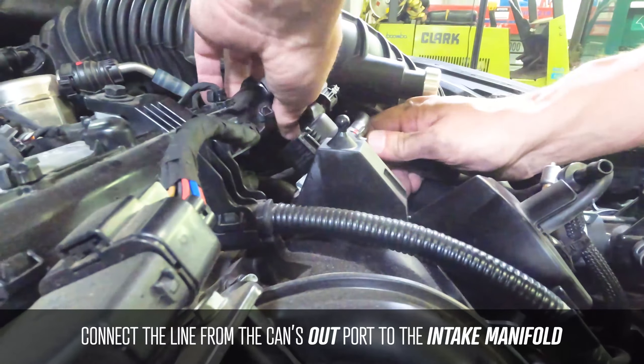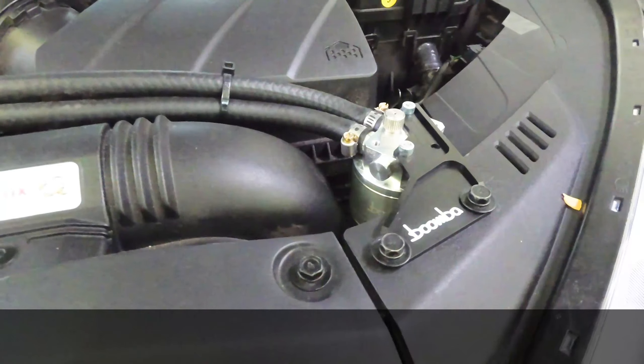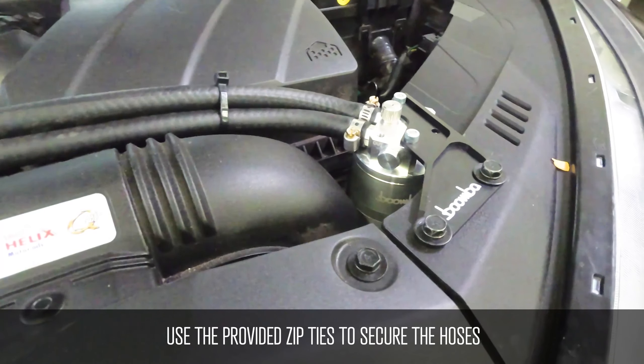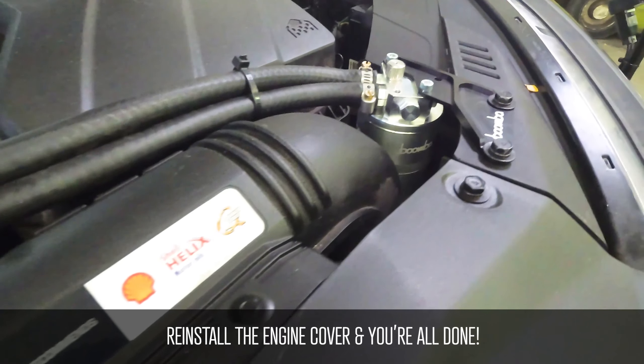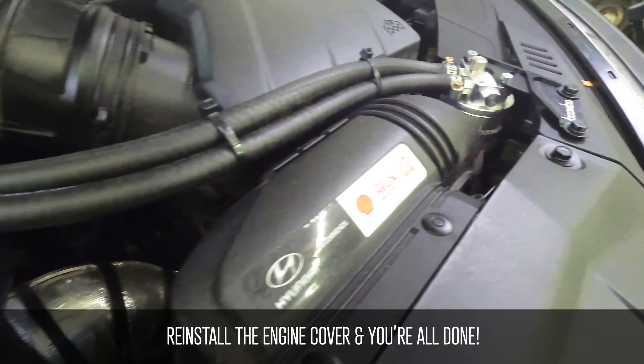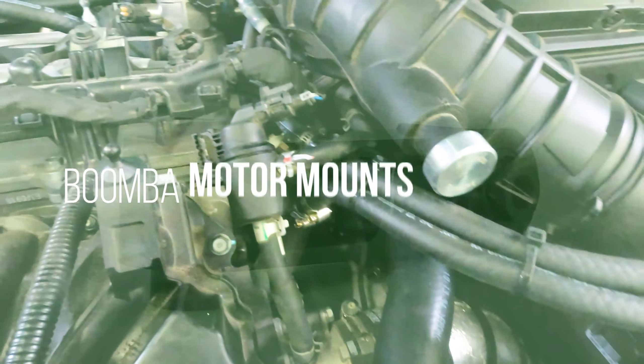Connect the line from the can's out port to the intake manifold. Use the provided zip ties to secure all the hoses. Reinstall your engine cover and you're all done.